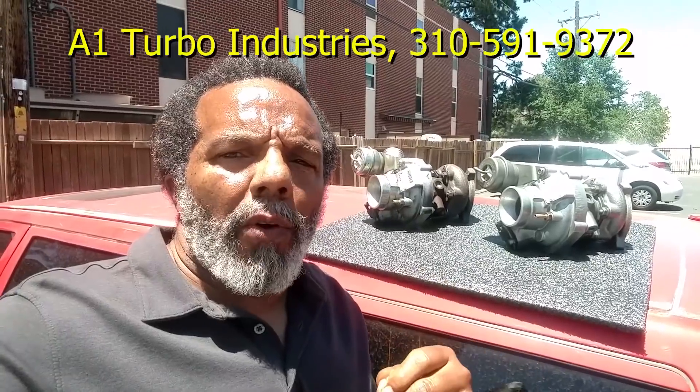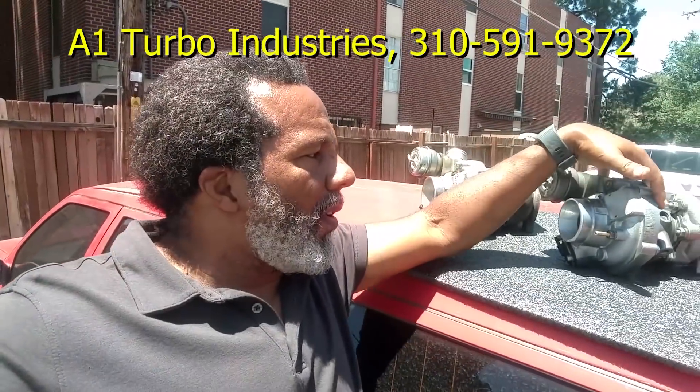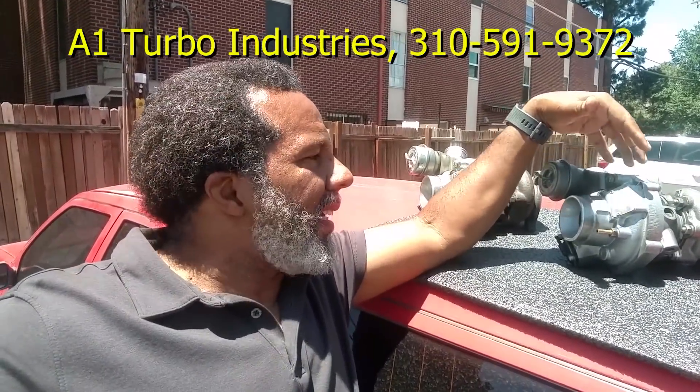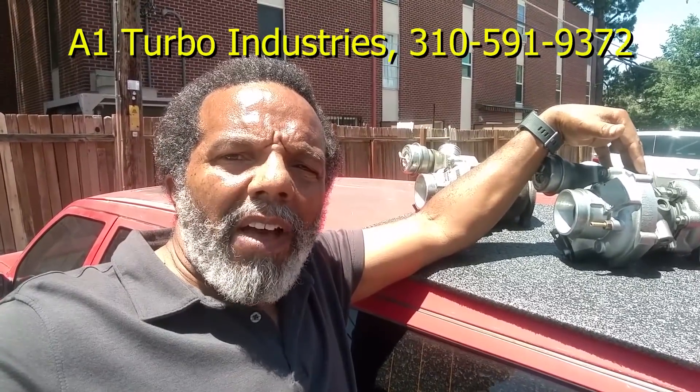You all know I'm a DIY guy, so if there's something I feel confident I can do myself, I'm just going to do it. But when it comes to a turbo — which is the lung system of your vehicle — I don't want to put something in there that's not going to last 100, 200, or 300,000 miles. Whenever I need a turbo rebuilt or want to improve one, I send it to A1 Turbo Industries in Southern California. This turbo has been VSR balanced, it has a good warranty, it's been tested up to 150,000 RPM, and I can put it in and not worry about a thing.